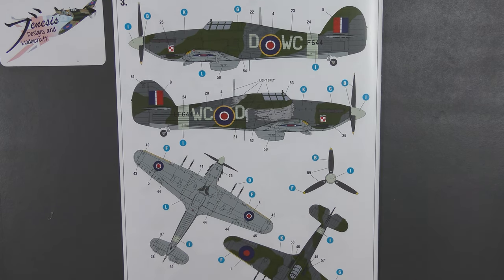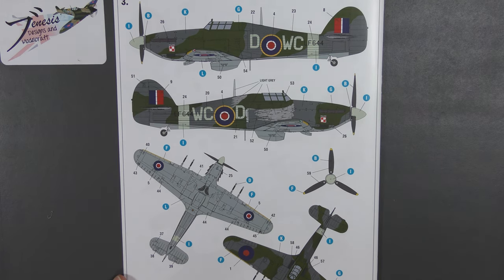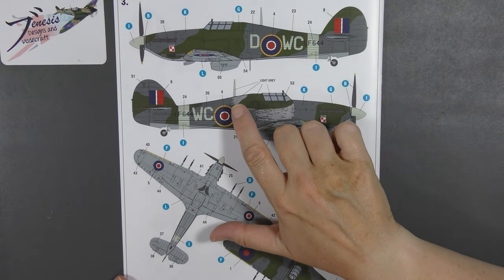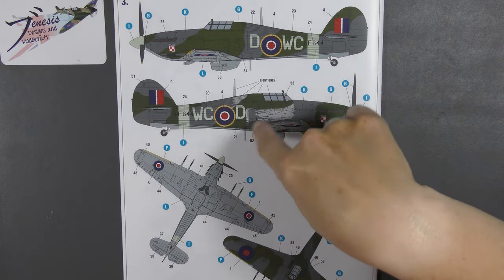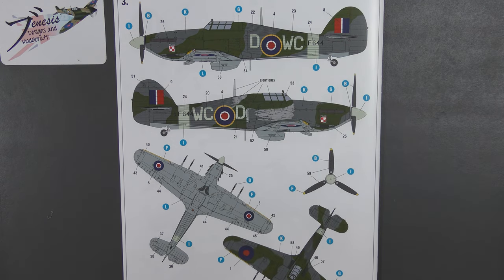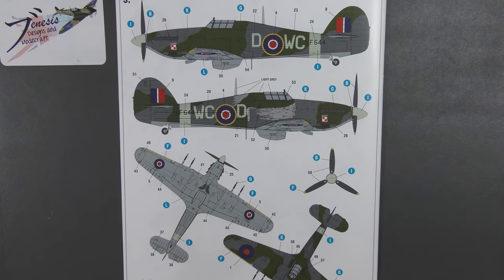The third option — and if I was going to stick with the kit decals, this is the one I'd do — is 309 Squadron, RF, Drem, another Polish unit. This is the later day fighter scheme: dark green and ocean grey over medium sea grey. It does have this curious weathering indicated. If you look at the photograph on the Arma website, there are curious light patches; I've looked at it and honestly I think that might be photo retouching rather than actual weathering. Your model, your choice.